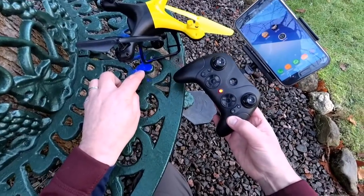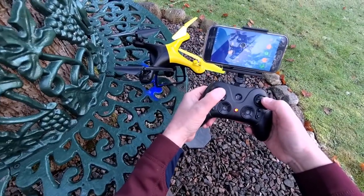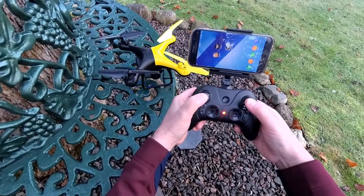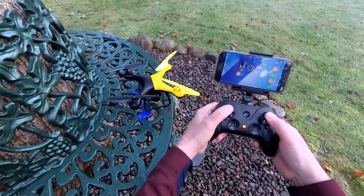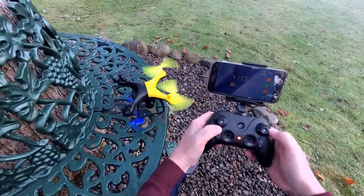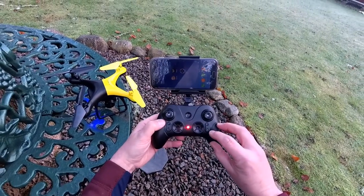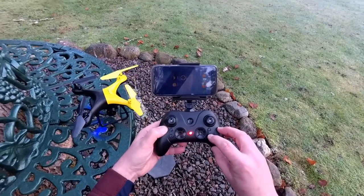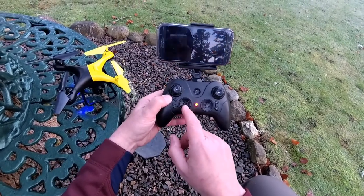It's an auto-bind system. Turn the quad on first - you've got really smart LEDs - then turn the transmitter on, and you'll notice we get a very fast pulse, then it binds. Just make sure it's on somewhere level when you do it. If you need to calibrate it, the two sticks are down and to the right. For headless mode calibration it's down to the left. You can start the motors - down and in - and that also stops them as well. We've got an emergency stop here, headless mode here, and return to home as well. The bottom button is auto takeoff and auto landing.